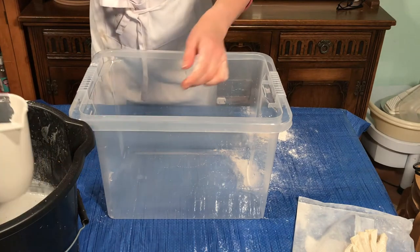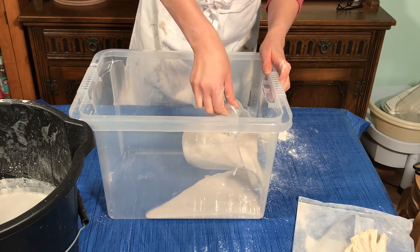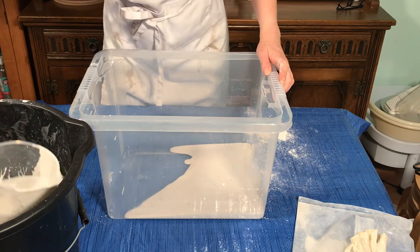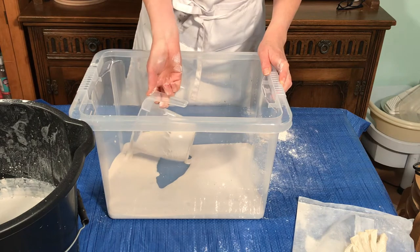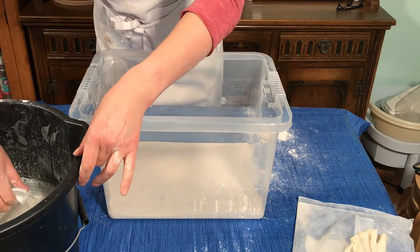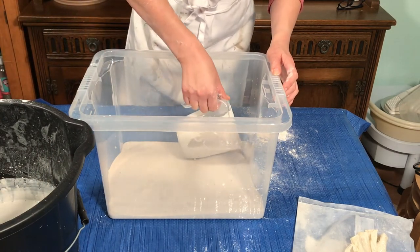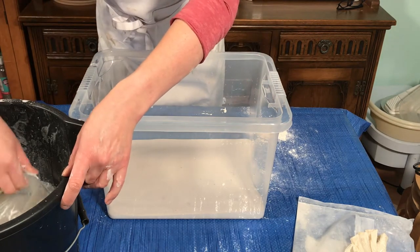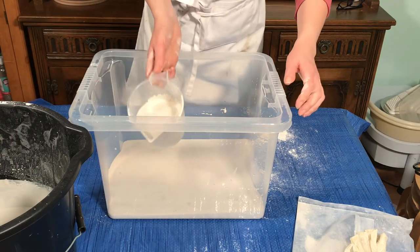Using a jug, transfer the plaster into the corner of your container. That's going off quite quickly — I used room temperature water. If you use warm water it'll go off really quickly, and if you use cold water it can take quite a long time. Room temperature works quite well.